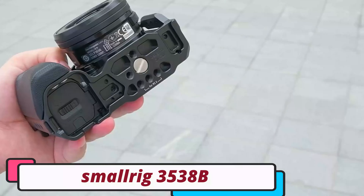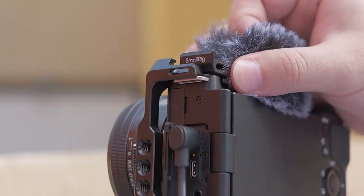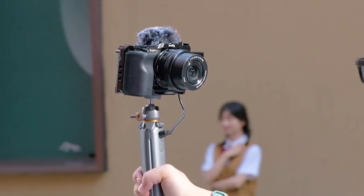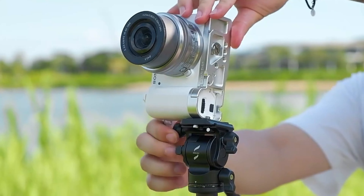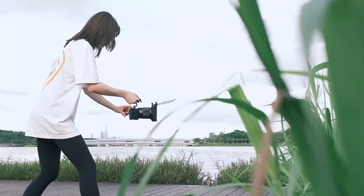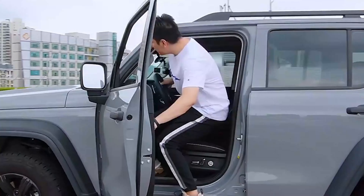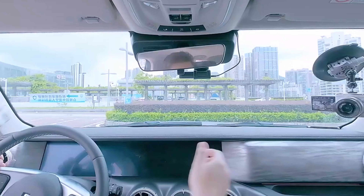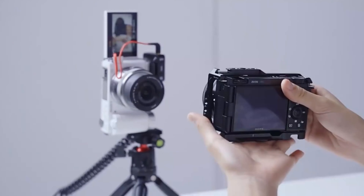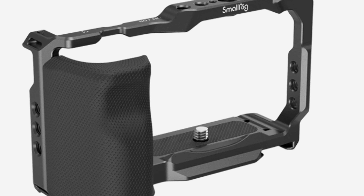Number 1: Smalrig 3538B Camera Cage. The Smalrig 3538B is a versatile accessory designed to enhance filmmaking. Its high-quality aluminum alloy build ensures a snug fit and maximum protection without compromising ease of use. The modular design features numerous mounting points for monitors, microphones, and lights. An integrated cold shoe mount on top provides a secure solution for external accessories. It also features a quick-release NATO rail with an anti-twist design, and a padded wooden grip on the left side for a comfortable, ergonomic hold during extended shooting sessions.